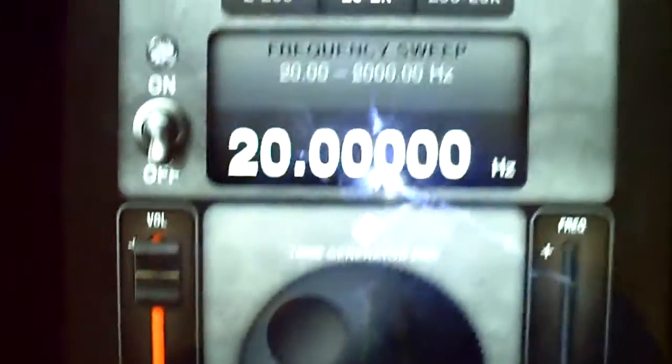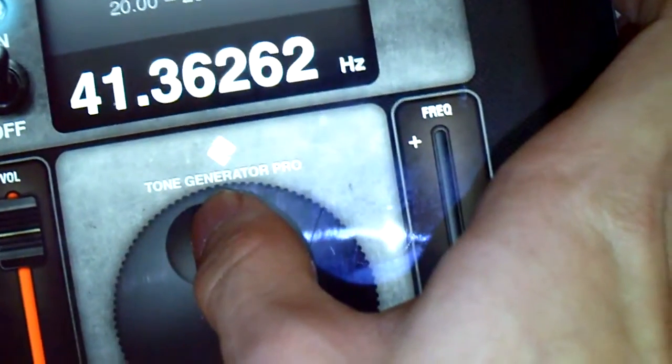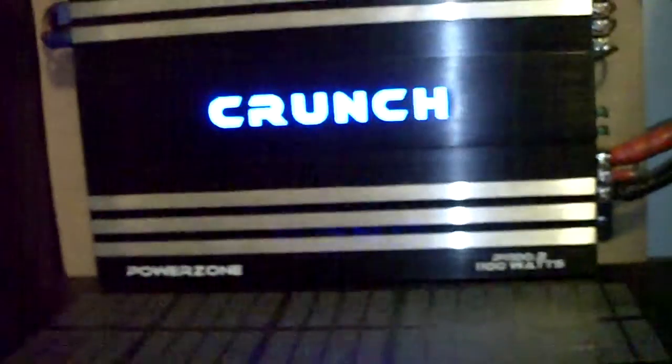That's my little workshop area. What I'm going to do is play some tones — 20 hertz, 21 hertz, 22 hertz.